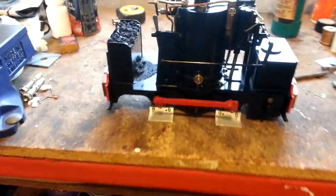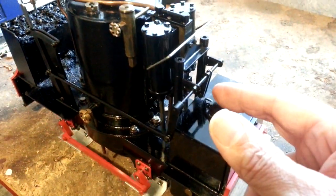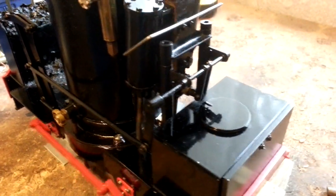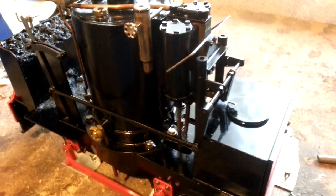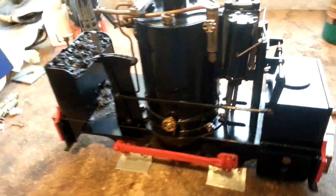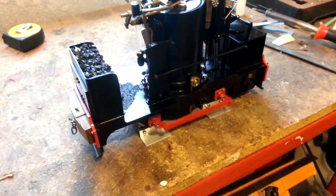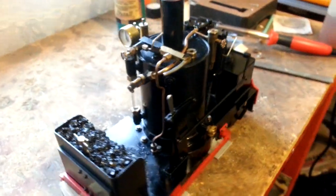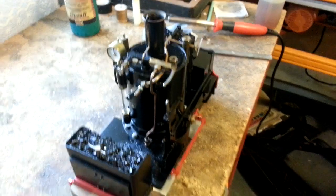Let's try reverse. The reversing valve's down here — I think I copied someone's design. It's like a piston that goes in and out and changes the steam ports across. Great big long stroke on this engine, longer than scale, to get it to go really slowly. Perfection.